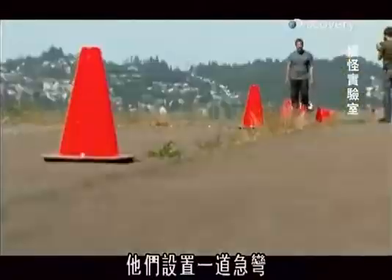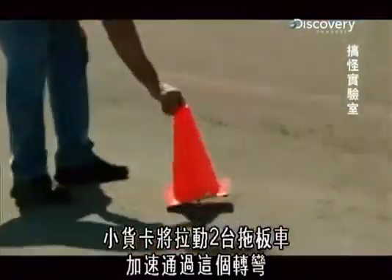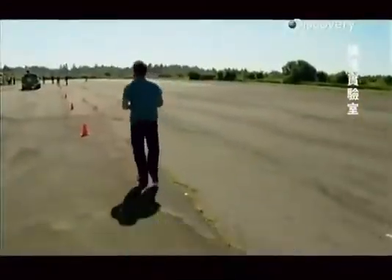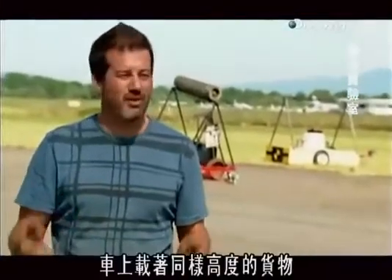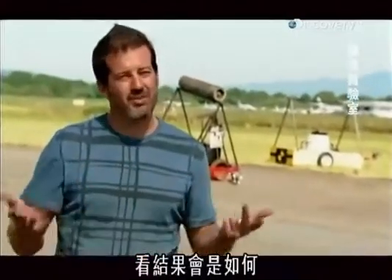The team lays out a tight curve. A pickup will pull both trailers around the bend at increasing speeds, and the design that stays on its wheels wins. The two trailers are the same, with the same load mounted high up on each trailer, doing the same course, same speed, same arc — we'll see what happens.